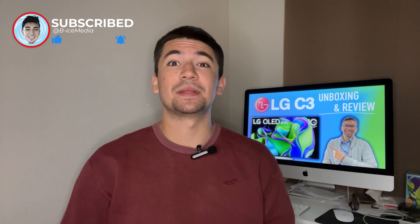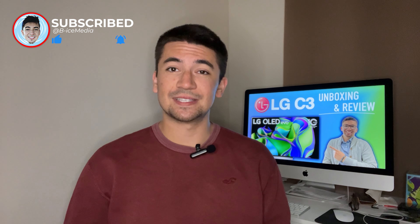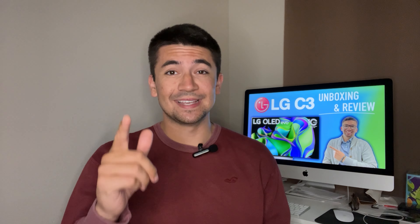Like this video and leave me a comment down below with your thoughts on this TV. With that being said, let's dive into what's in the box.